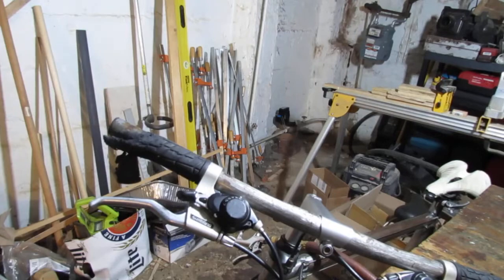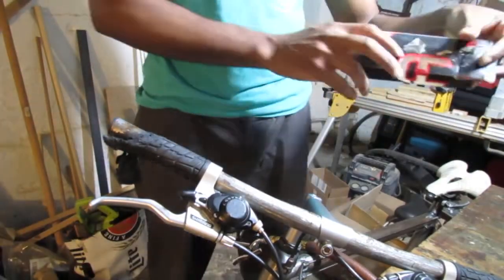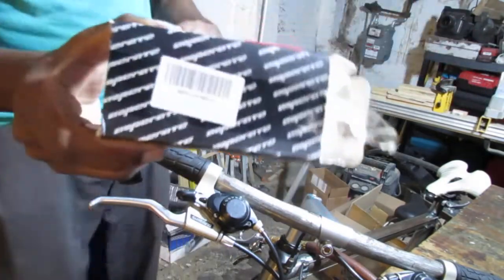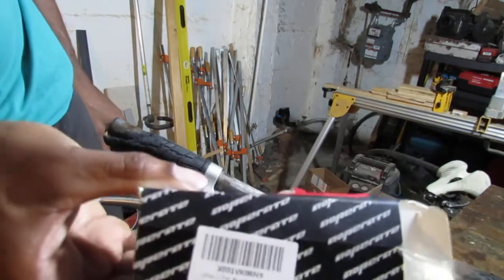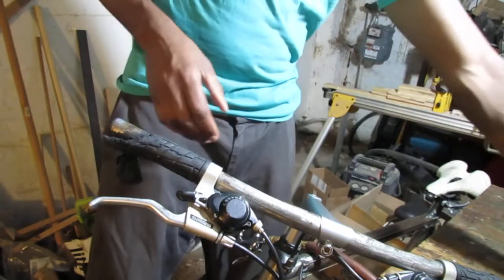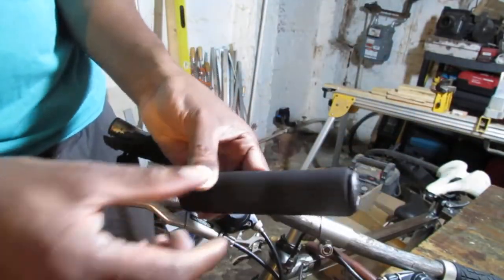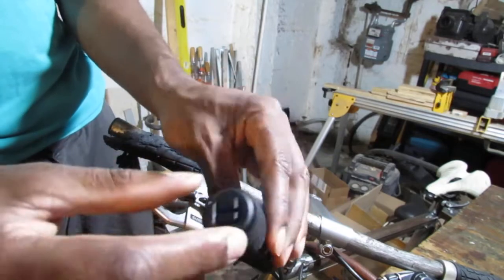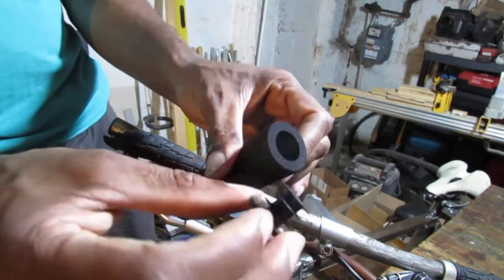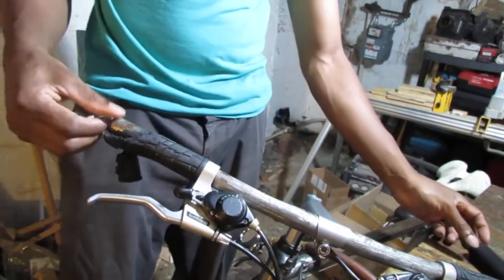I guess it's like a crepe? Is that what you want to call it? I don't know. And we're going to replace it with this. It's like a foamy alternative. I wanted to try something a little different and it comes with end caps. I'm not really sure how successful we'll be using these, but whatever because we already have some end caps on there.